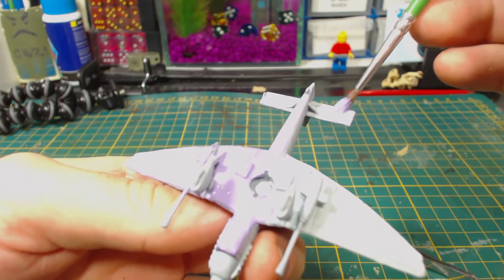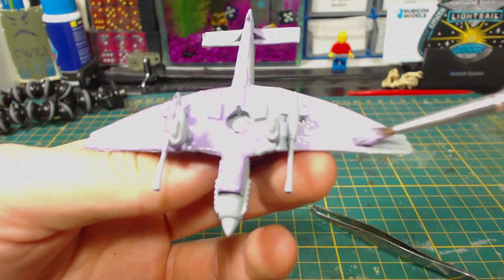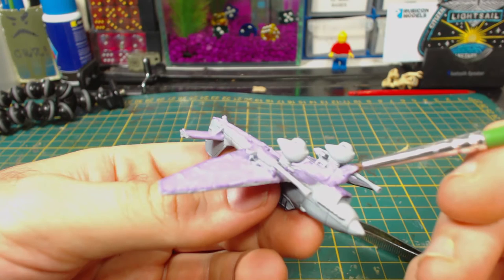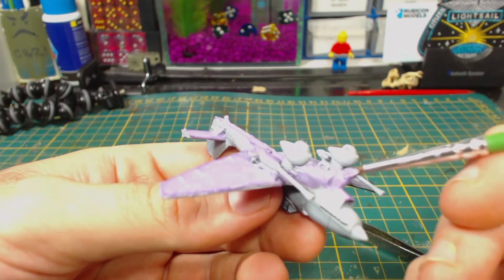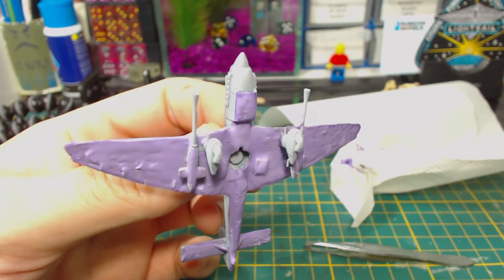Maskol will definitely stick to your brush and pretty much ruin it, so obviously only use junk brushes. The bottle says it can be cleaned off with cellulose thinner, but I don't have any — fortunately I do have plenty of cheap brushes that can be thrown away. I find it hard to get really nice straight lines with Maskol, so despite being as careful as I could, some correction will be needed later.